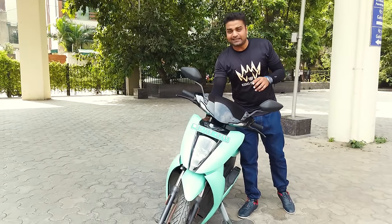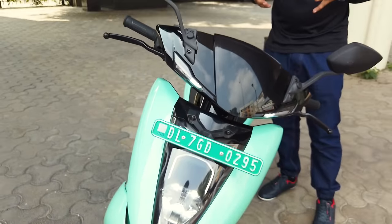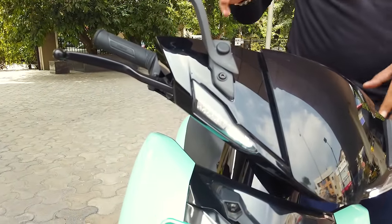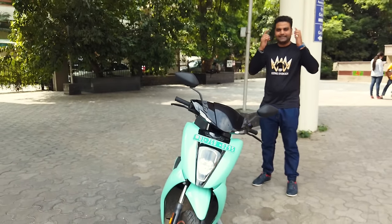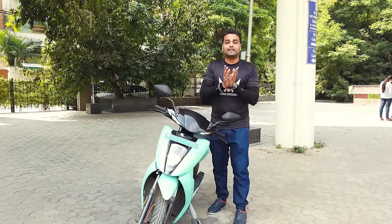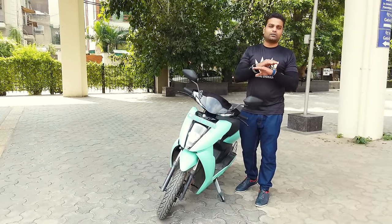Now talking about the headlight and turn indicators: the headlight is a sharp LED headlight that gives you strong light for the night. The company claims the lighting is excellent at night. The turn signals are also LED. On electric bikes, it makes sense not to use fluorescent or normal bulbs because those would drain the battery, reducing your range and overall experience.